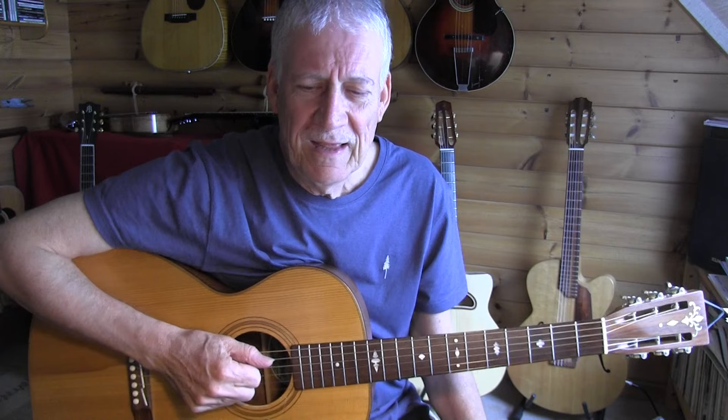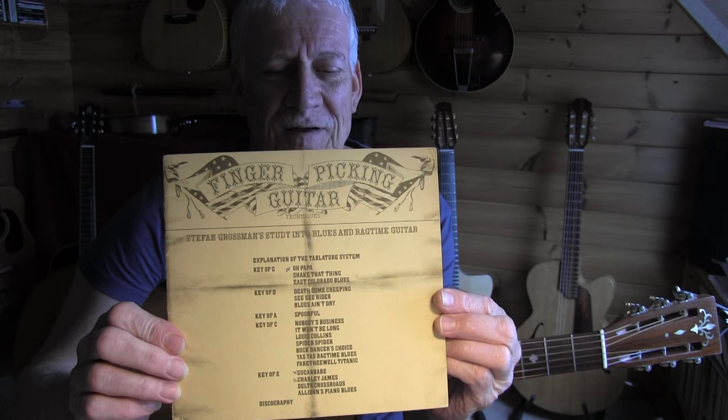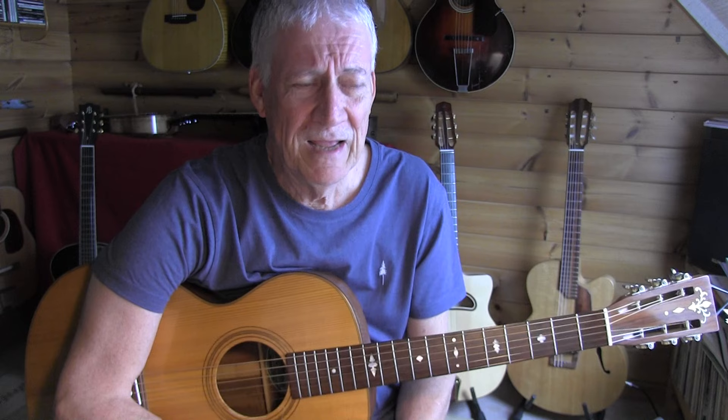Alright, that was an easy piece in the key of G. It comes out of an old collection of Stefan Grossman's stuff — he revamped this, and I'll put a link in the video description where you can find it. A friend of mine tabbed this out, and the tab is free. There's a link also in the video description.